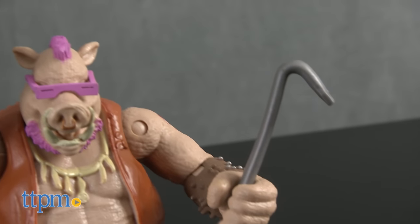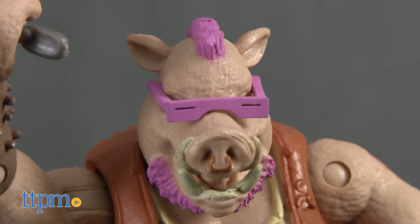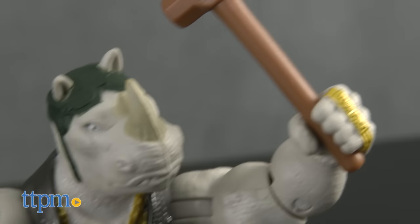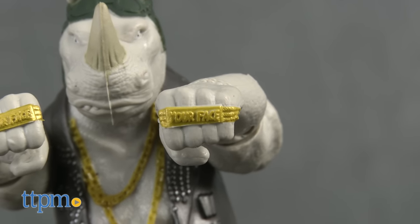Bebop has a chain and crowbar weapons, plus his classic pink shades molded to his head. Rocksteady has a club and hammer for weapons, and he has brass knuckles with the words 'Your Face' printed on them.